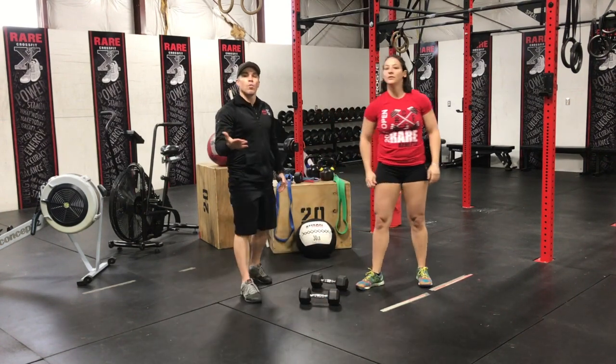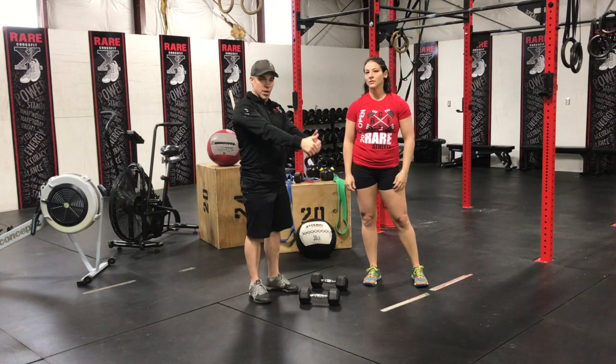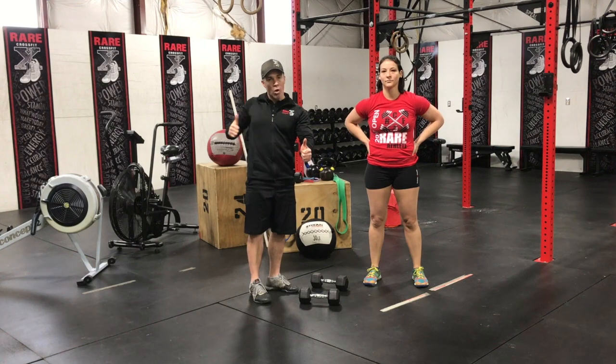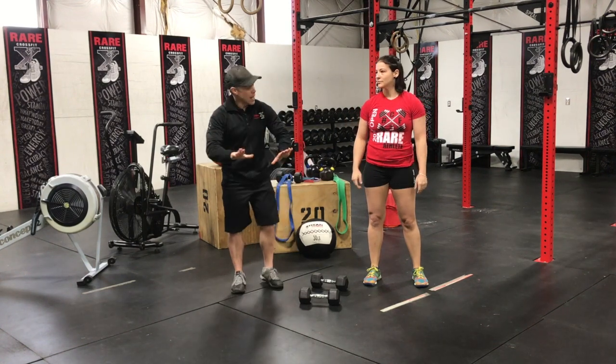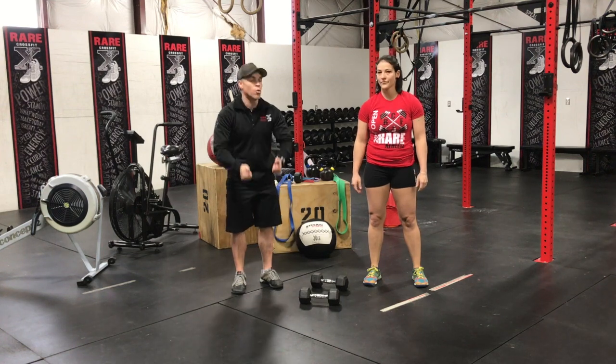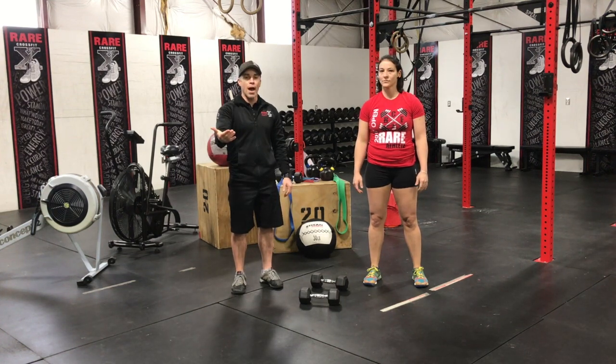So a couple of problems here. What people do — we talked about this in renegade rows — they'll use too heavy a dumbbell. They don't engage their core and they'll torque in the bottom. And when they come up, they might not kick their feet close enough to their hands and be too far away, so when they pull the dumbbells it could tweak their lower back.